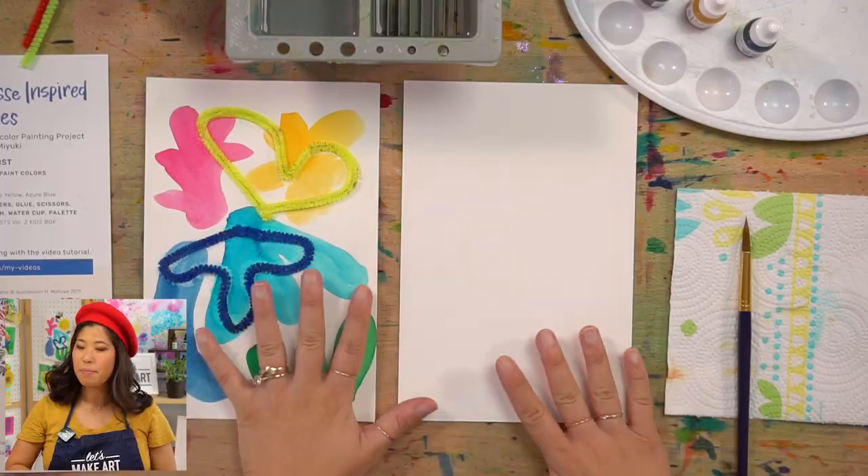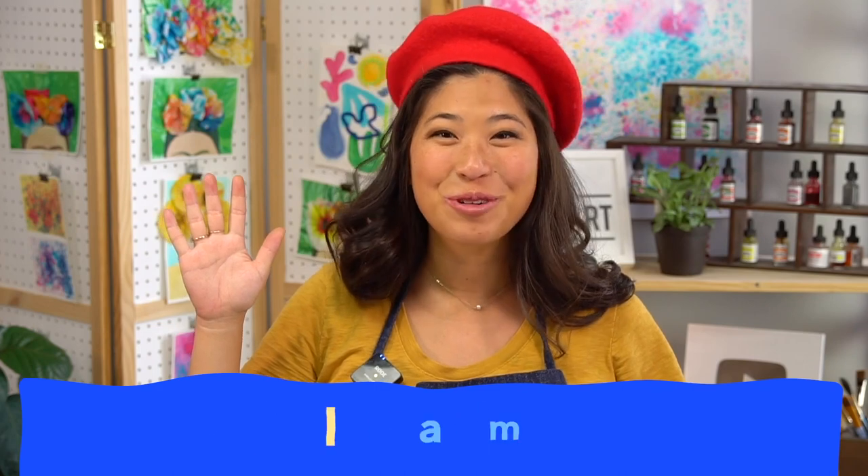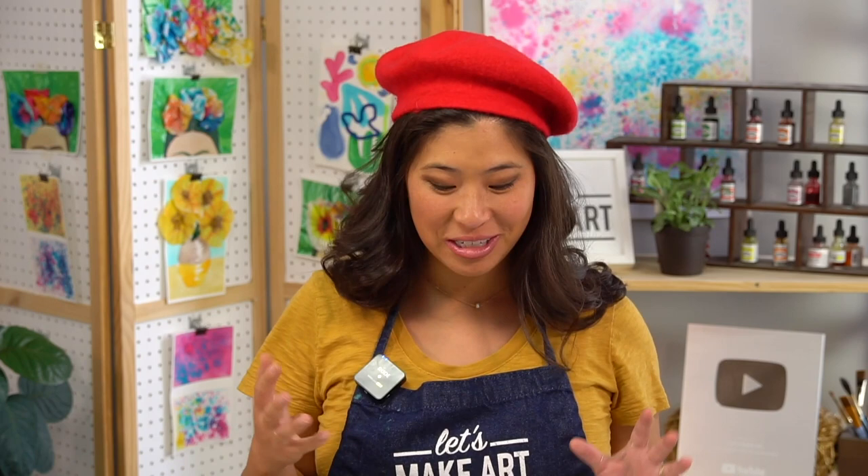The first step is we like to say our motto. Raise your right hand and repeat after me: I am brave. I am kind. And I am creative. Let's do this! And I think we need to add to this motto — you are an artist. Say 'I am an artist,' because you are today.